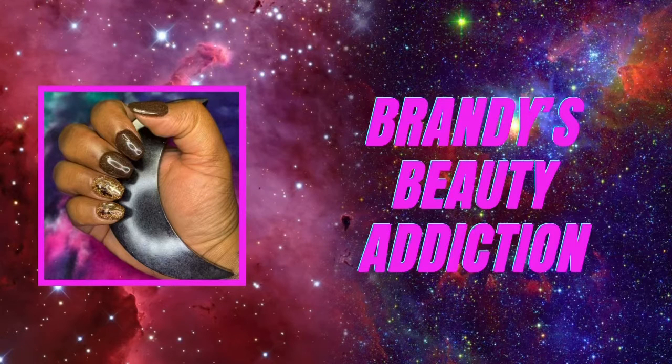Hey y'all, welcome back to my channel. Today's video, I have no idea what to call this mani, so I'm just going to say this is a fall mani. Now let's start this video.